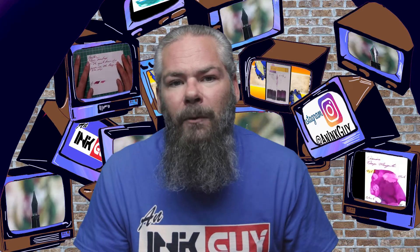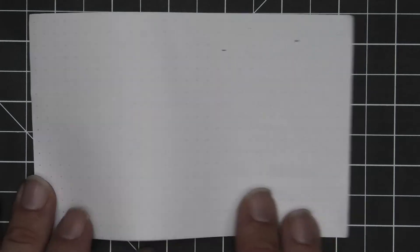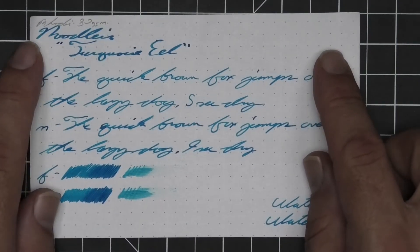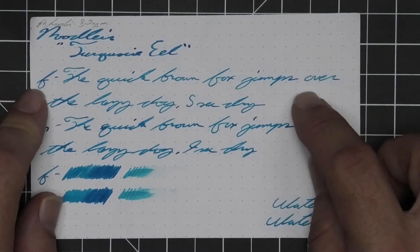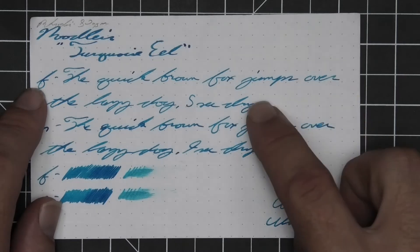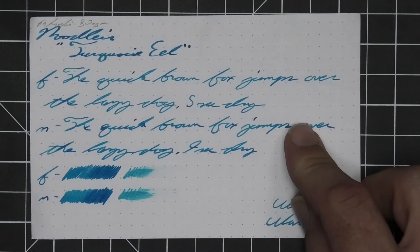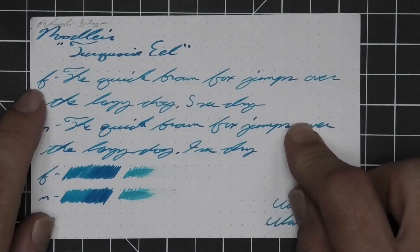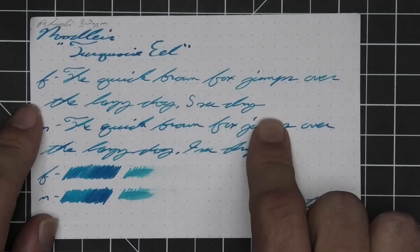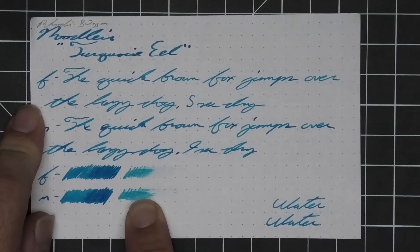The next writing sample is done on 80 GSM Rhodia dot pad. No bleeding, no ghosting. The 1.1 has no feather, spread, halo, sheen, or shade. The extra fine is lighter than the stub with no feather, spread, halo, sheen, or shade — five seconds to dry. Medium is darker than the extra fine, just a tad lighter than the stub, with no feather, spread, halo, sheen, or shade — nine seconds to dry. The scrubby for both shows color variation but it's not happening in the writing, and a smear test — you could recover if you smeared while you were writing.